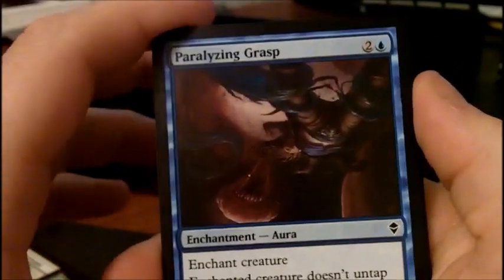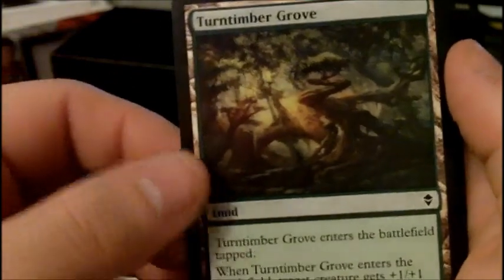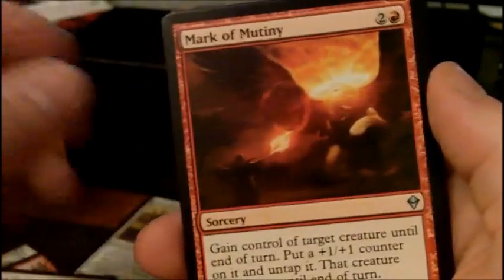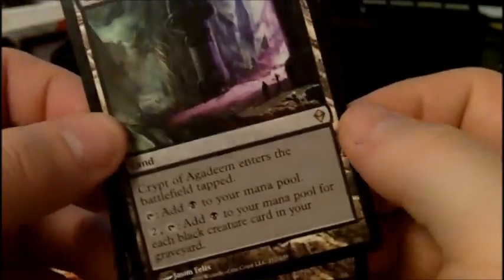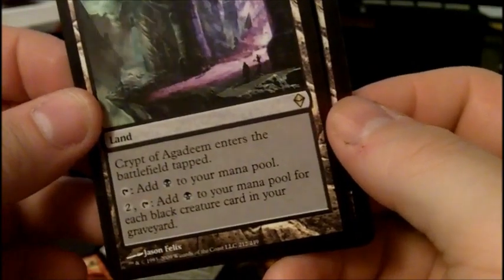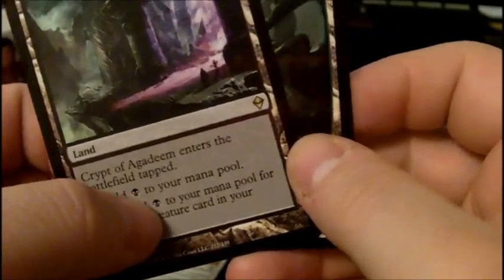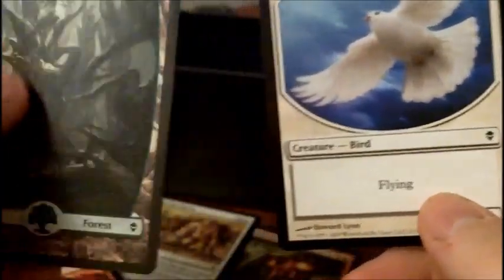Pack seven, busting past fifteen minutes so speeding this up. Grasp of Darkness. Boar token. Vampire Hexmage. Goblin Shortcutter. Land card. Narrow Escape. Into the uncommons: Vampire Nighthawk, Mark of Mutiny, Unstable Footing. Rare — I thought it was a fetch land but it's not. It's a land that taps to add black for each black creature card in your graveyard — could be useful but whatever. Full art Forest and a Bird token.